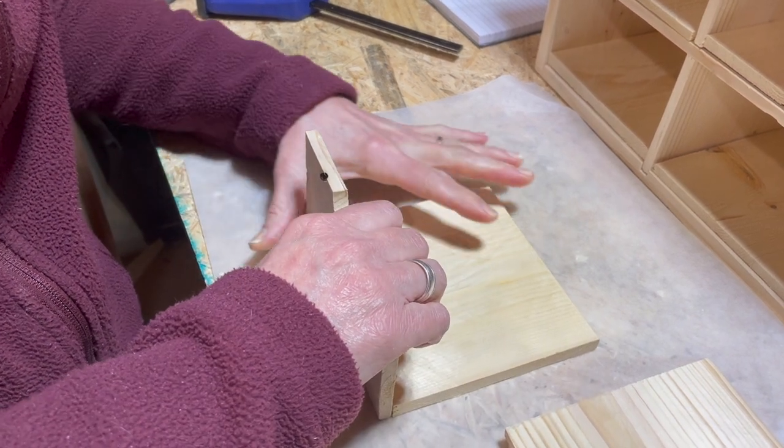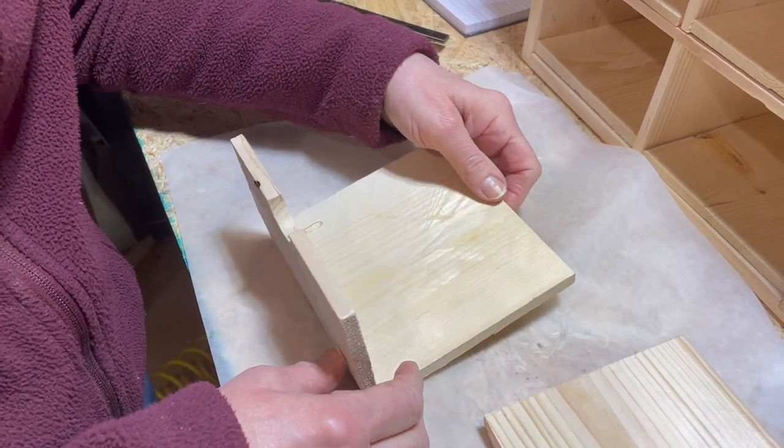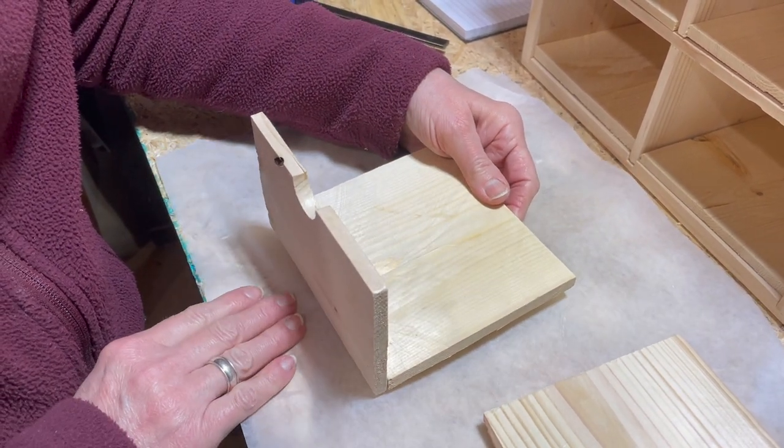There are many ways to do this. We're going for the easy, fast approach. Again, this is a shop build - you have to upgrade it if you want to make furniture for your house. If you're looking for something a little more fancy, there are other ways to do this, but this is what we're going with for this particular project.